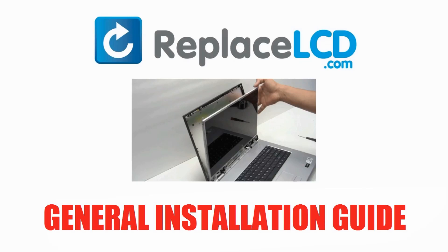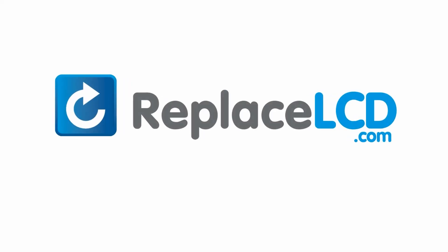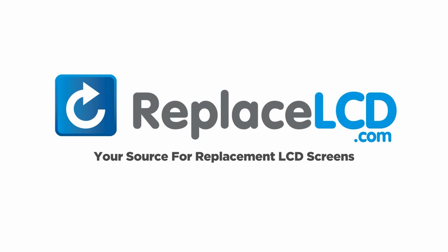To find the exact installation guide for your laptop model, you can check out our website, ReplaceLCD.com, where we have LCD installation guides for thousands of laptop models. ReplaceLCD.com, your source for replacement LCD screens.